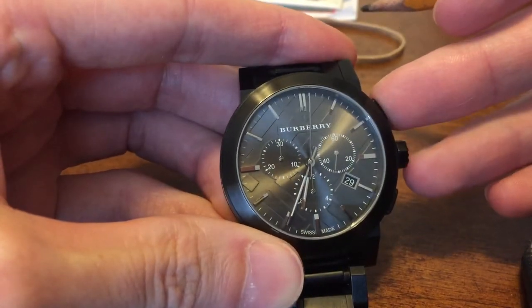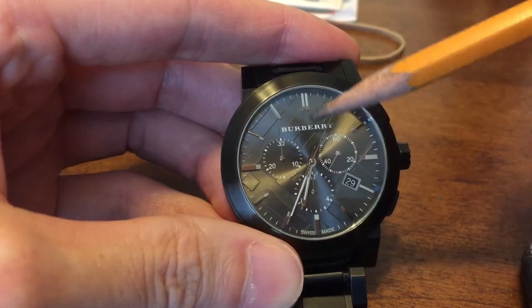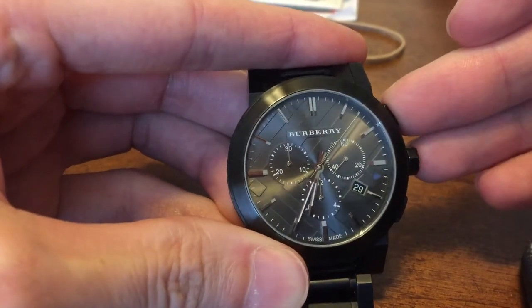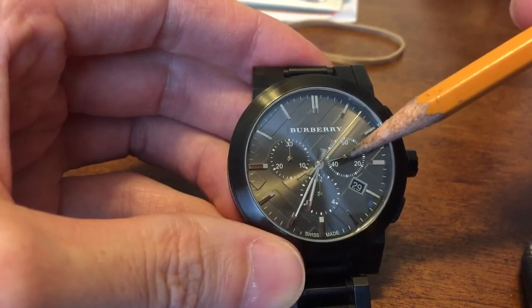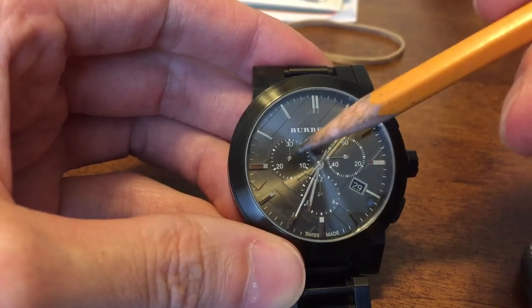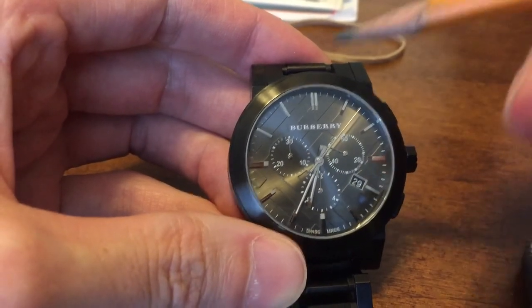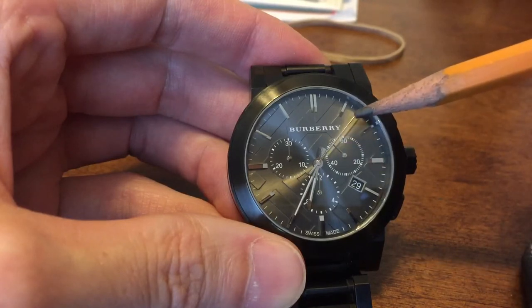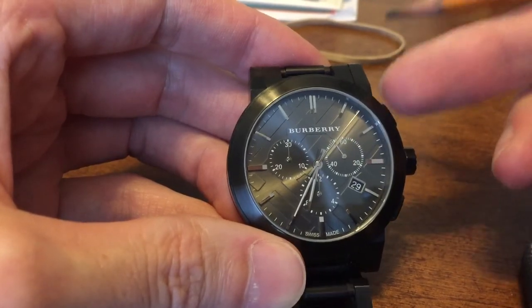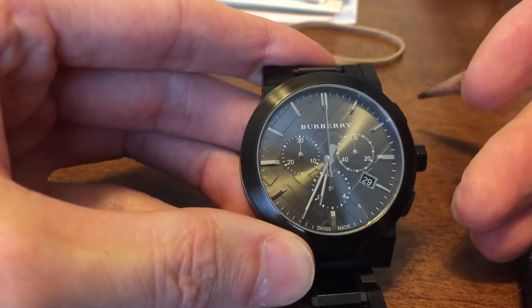It's got the start and stop buttons, but when you get it, all these dials are set to different places. Here's how to start: if you've got your watch like this and this hand right here is spinning, and this hand is off, and these hands are going somewhere else, get this long second hand to stop by pushing this first button, then reset it with this bottom button — just push it and hold it once.